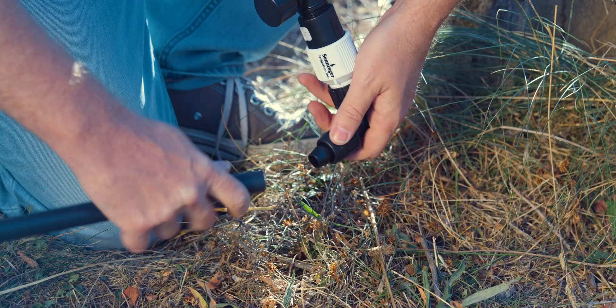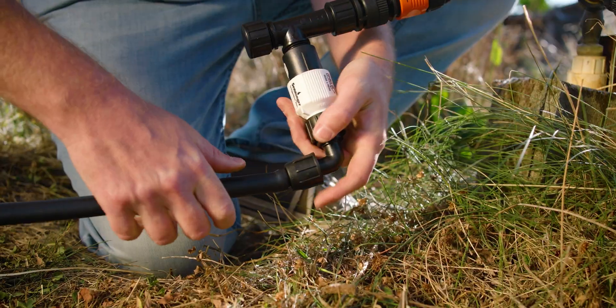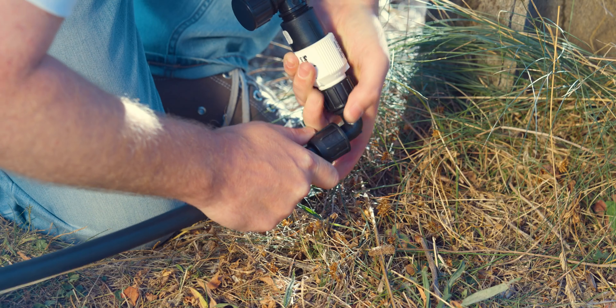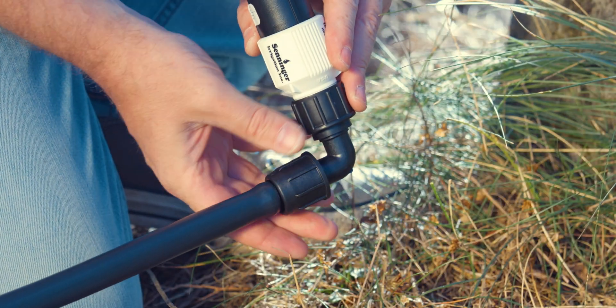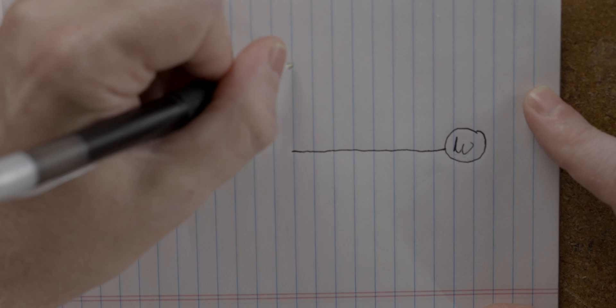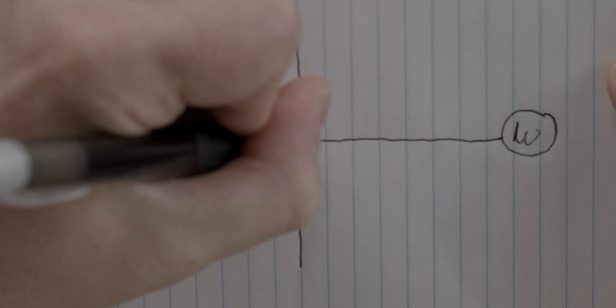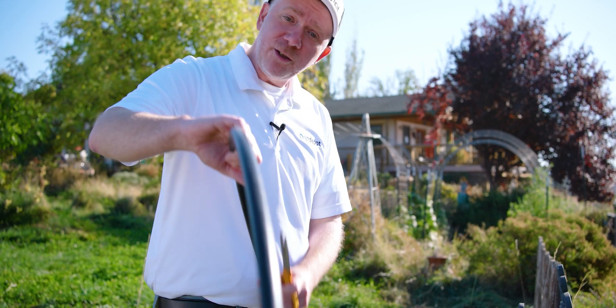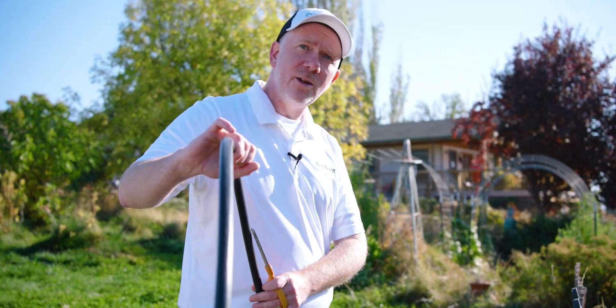Let's get our mainline tubing connected. Make sure you get the tubing on all the way over the barb so you get a good watertight seal, then twist the locking nut to secure the tubing in place. Now we've got our mainline connected — we're going to run it over to our two rows and tee it off, and that's where we'll connect our drip tape. We let our tubing warm up in the sun and you can see it came uncoiled pretty well from that tight coil it was in earlier.